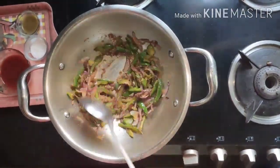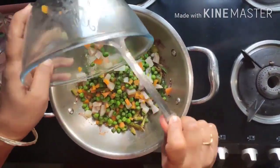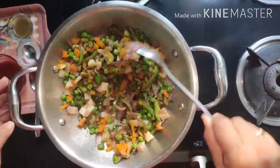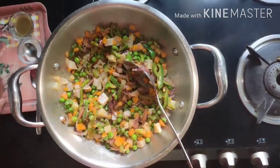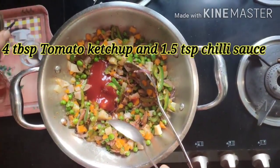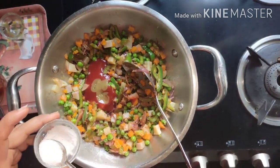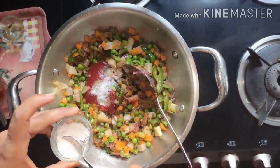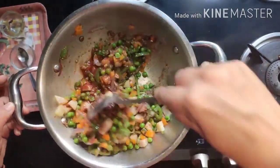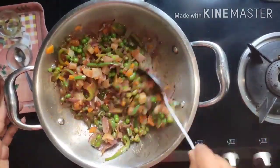Add the boiled vegetables — potatoes, carrot, peas, and French beans; you can also add cauliflower if you want. Mix for a minute, then add the remaining tomato ketchup and chili sauce. Add salt to taste, mix well, and cook on a slow flame for about five minutes. The vegetables are now ready.